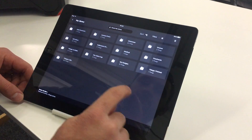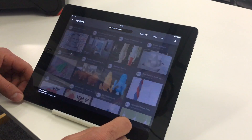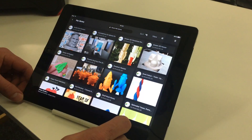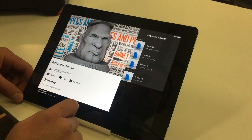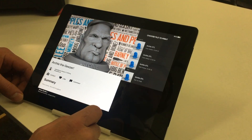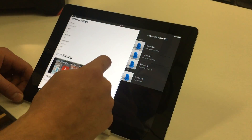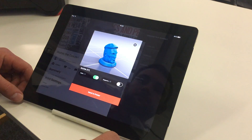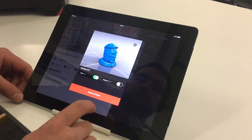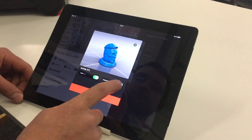This will bring up all of our designs that we've uploaded to Thingiverse. We'll select this one here and you can see all the details on the print. When we select the file we're going to print, it comes up with a window that gives you the option to add a raft or add supports, and you just select like that.